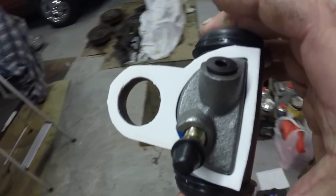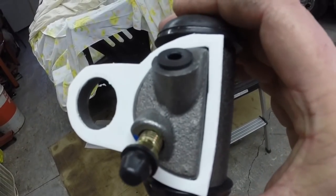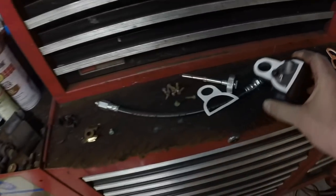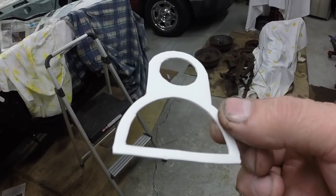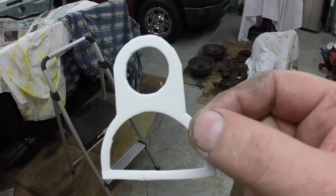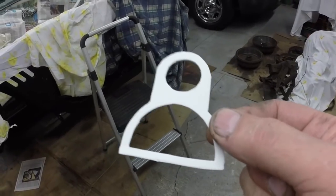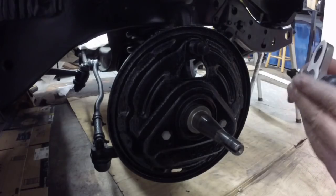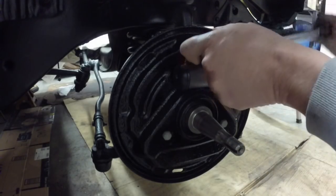Ford isn't going to put these gaskets on the wheel cylinder just for the sake of doing it. If they put a part on a car there's a reason. That gasket might have cost Ford a tenth of a cent, but when you're making millions of cars that adds up — they cut costs everywhere they can. If something's on the car, it's not useless. That's why I made new ones. I'm going to start putting the front brakes on right now.